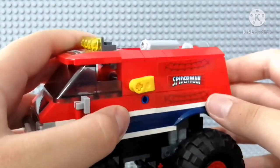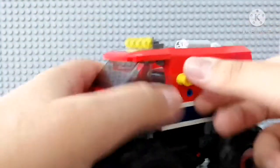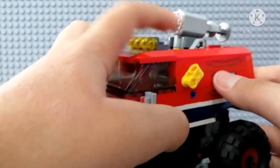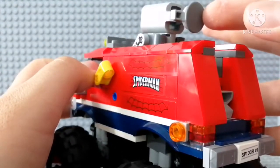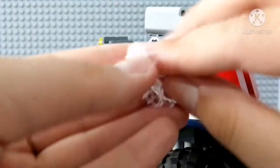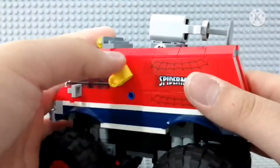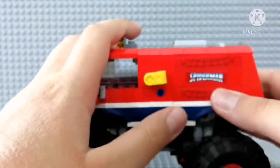There is a play feature in this set. If you pull this lever, you get a shooter, and you just press it — it shoots a web piece. I wish there was something to hide it better, but you get the point.